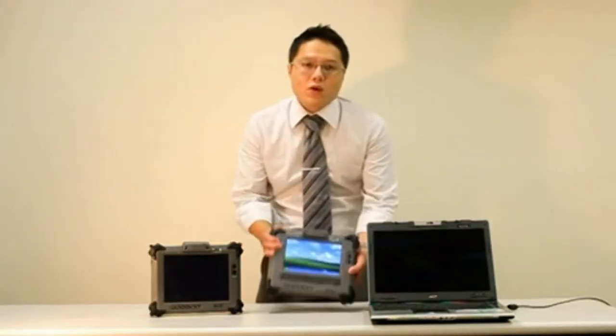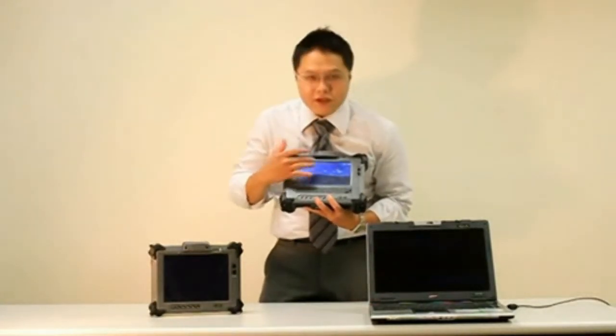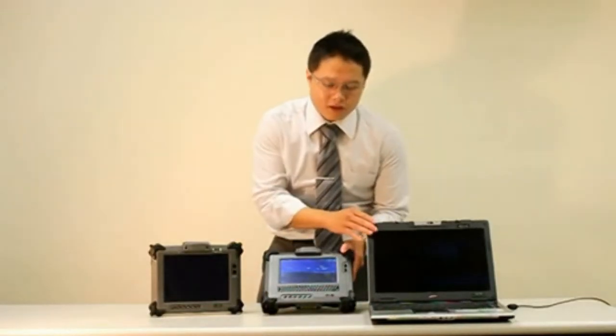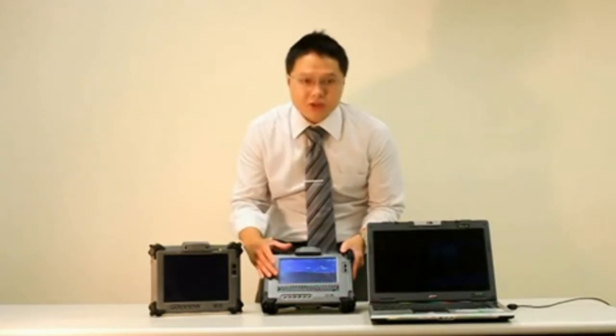Geo 720 comes with a 7-inch satellite-readable touch panel. If you look at the image on the Geo 720 here, on the laptop here, you can clearly see Geo 720 provides a much better visibility under strong lighting conditions.